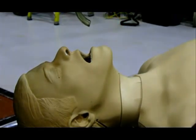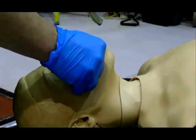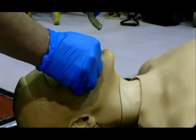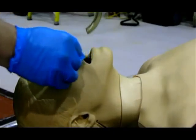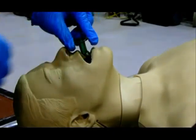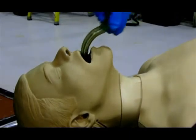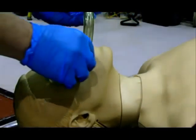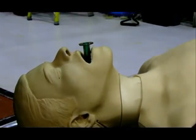Placement of the OPA. First, open the patient's mouth manually. The OPA can be inserted one of three ways: upside down with the curve towards the tongue, at a 90 degree angle with the curve towards the tongue, or in its normal position. With the first two techniques, insert the OPA until it reaches the back of the tongue, and rotate either 90 or 180 degrees to place the OPA in its normal position.